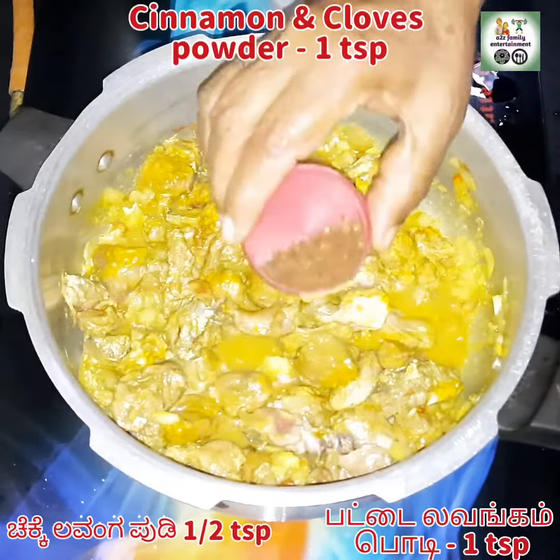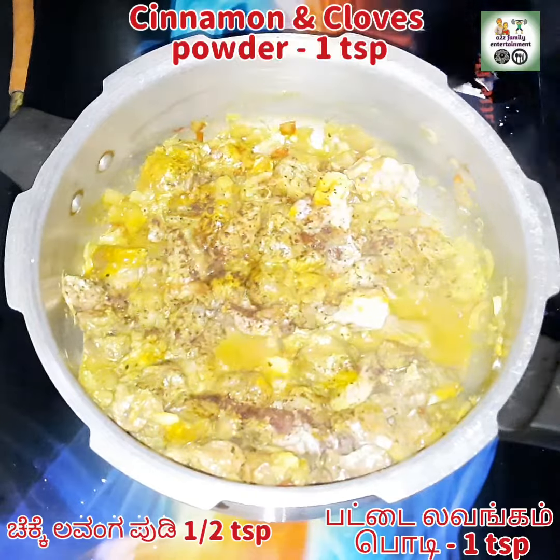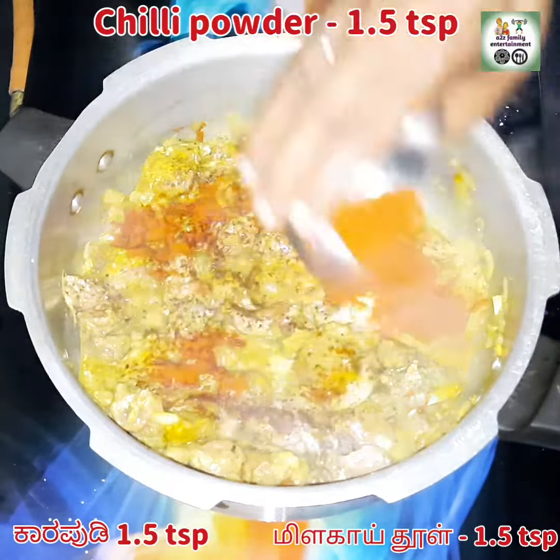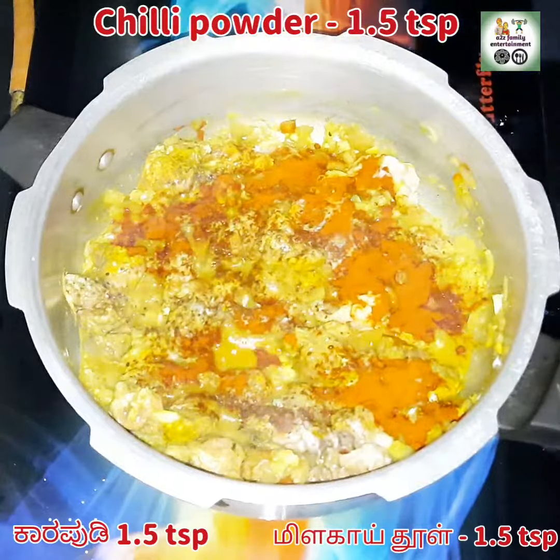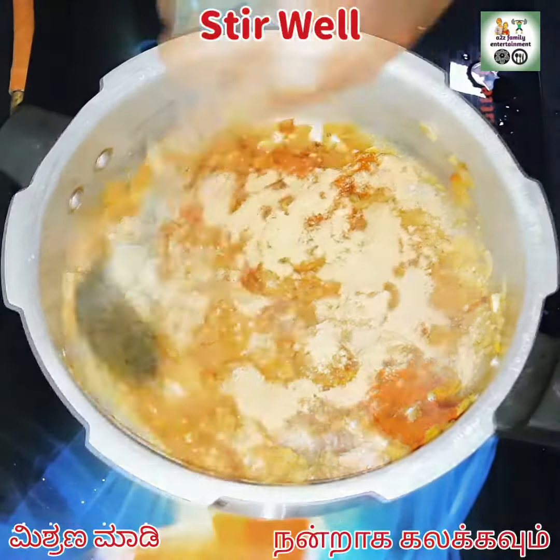I haven't added any water yet till now. I'm adding 1 teaspoon of cinnamon and cloves powder, 1 teaspoon of chili powder, 2 teaspoons of coriander powder. Give a nice mix and it should get thoroughly mixed — so colorful to see.